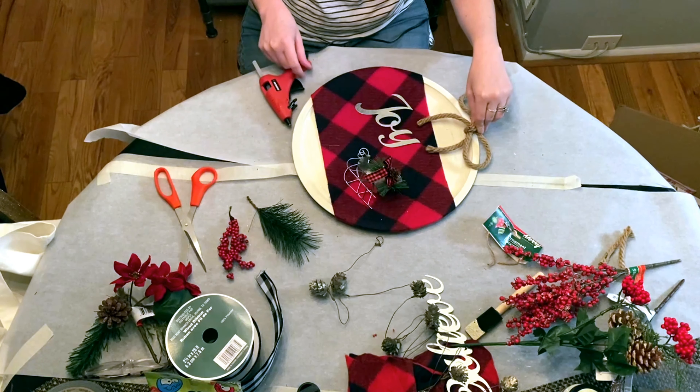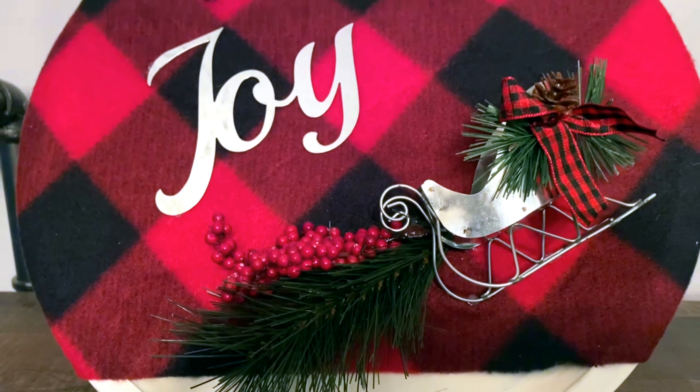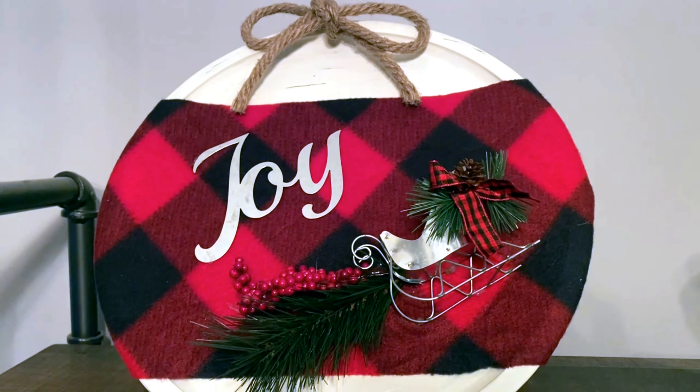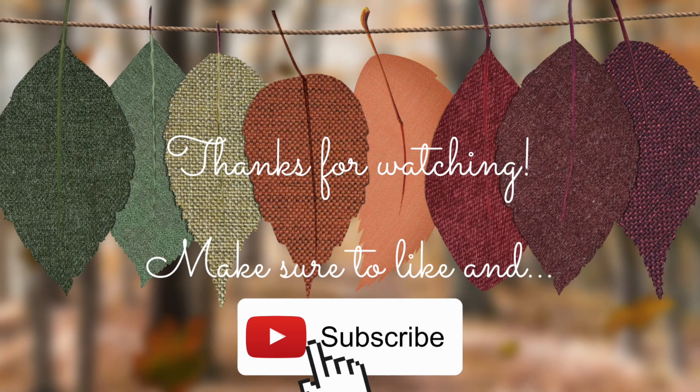I took those two embellishments and put them in the sled, just right underneath it, and that's how I secured them. I hope you guys liked this video — please make sure to like and subscribe and check out the other crafters in the playlist. Thanks!